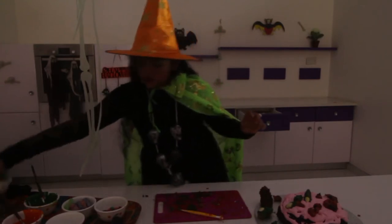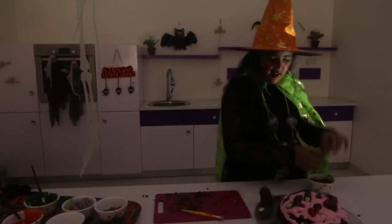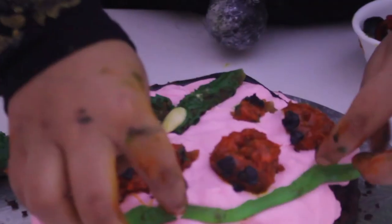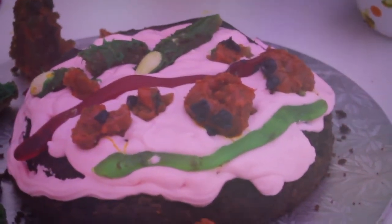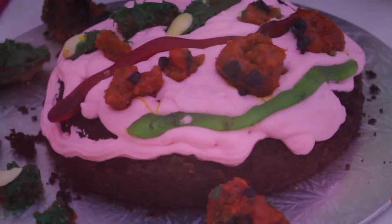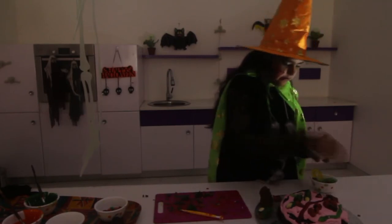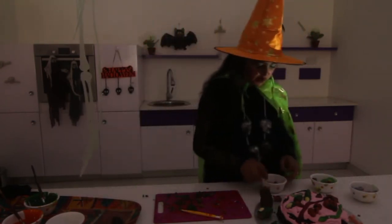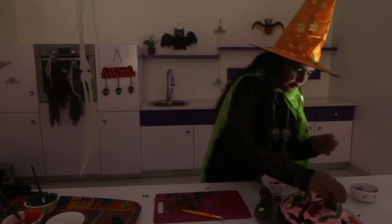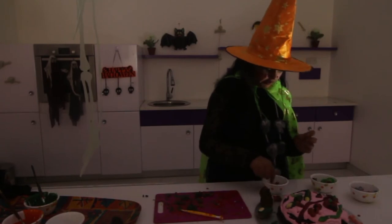Decorate your cake however you want. I have gummy snakes — just going to pop them around. Everyone loves gummy, so gummy on a cake gives it an extra bonus. Pop things wherever you want, then add a few bones, of course. With your M&Ms, go crazy. Pop a green one on top of your jack-o-lanterns to make it kind of like a leaf. I went for a blood break!